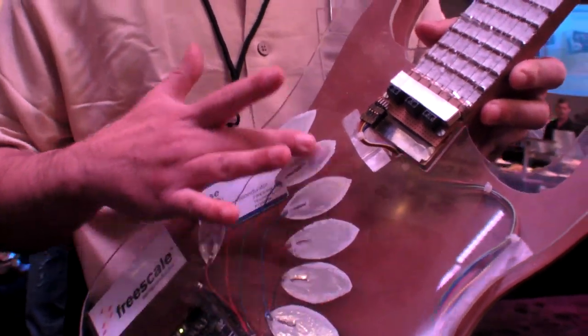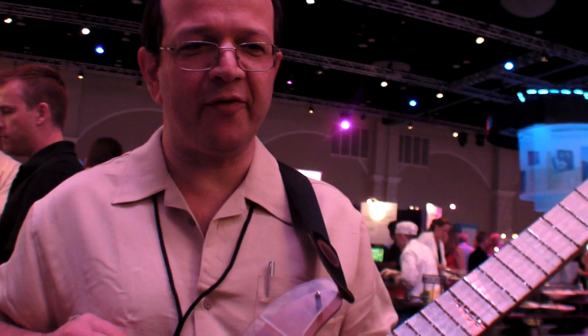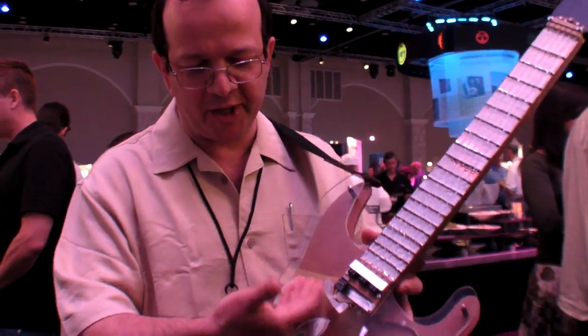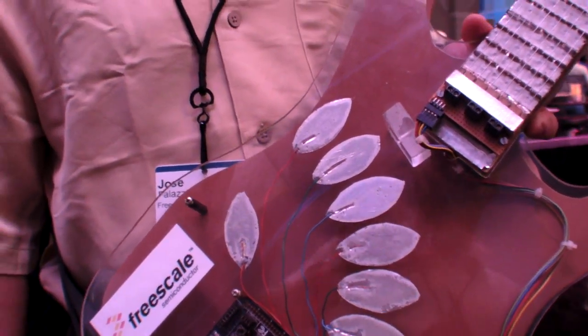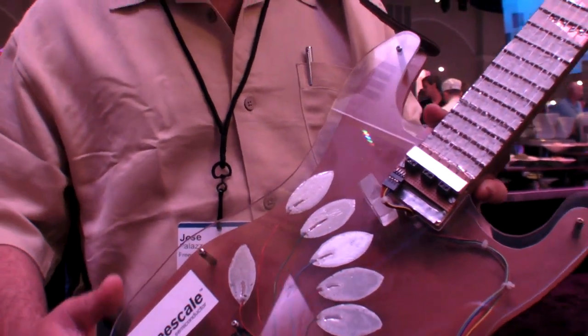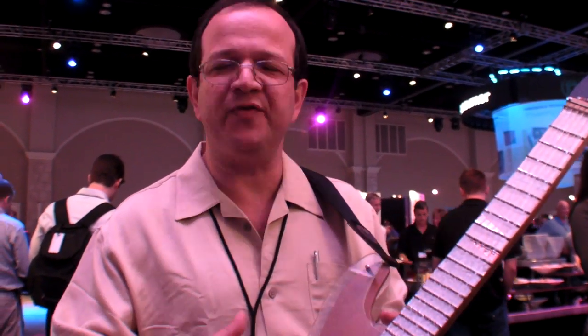Standard keys. This is a demonstration of Freescale technology that people can take and use in all kinds of ways. You can go to www.freescale.com/touch and you're going to have all the information on this technology. If you want to do a very easy and low-cost capacitive sensing for whatever the application, you have to go to Freescale for sure.